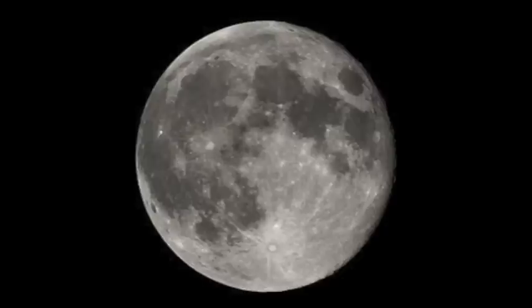In this experiment, we'll test the question: will larger meteors create larger craters? Make sure to record your hypothesis before beginning.